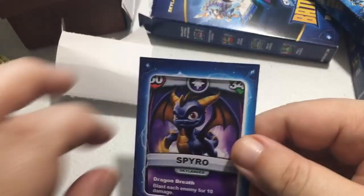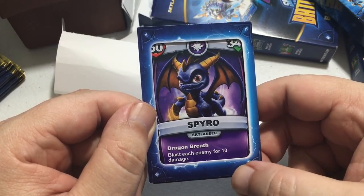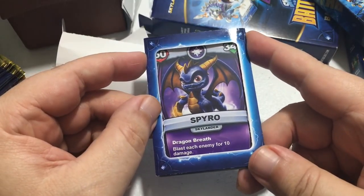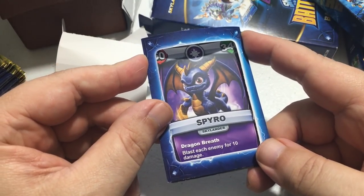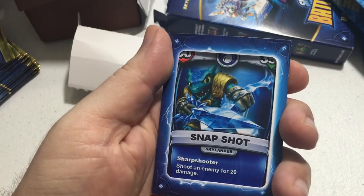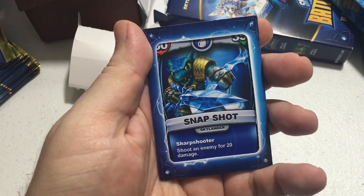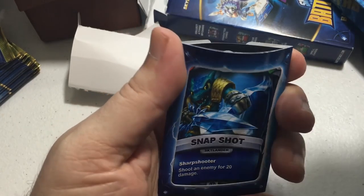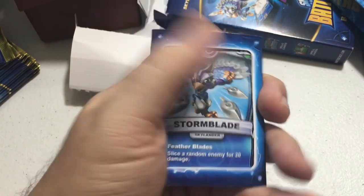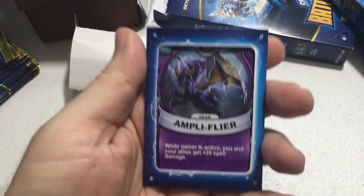The first card I got was Spyro — his attack is Dragon Breath, which blasts an enemy for 10 damage, and that scales as he levels up. His attack stat is 60 and his energy is 340 to start. Next is Snapshot, with 50 attack and 350 health — his move is Sharpshooter for 20 damage. Then Storm Blade, who attacks for 50 with 320 health, and her move is Feather Blades.